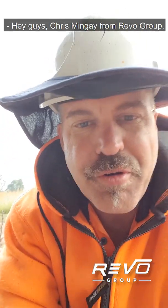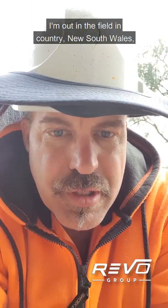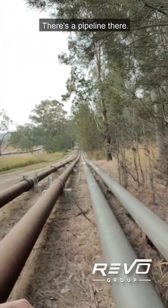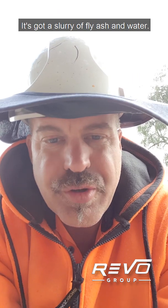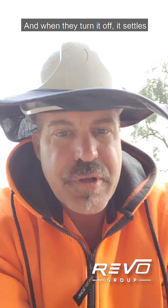Hey guys, Chris Mingay from Revo Group. I'm out in the field in country New South Wales doing a pipeline inspection to help a customer out with EMAT. There's a pipe there — about eight kilometres of it. It's a bit of a tricky one: it's got a slurry of fly ash and water, and when they turn it off it settles and forms a hard crust inside.